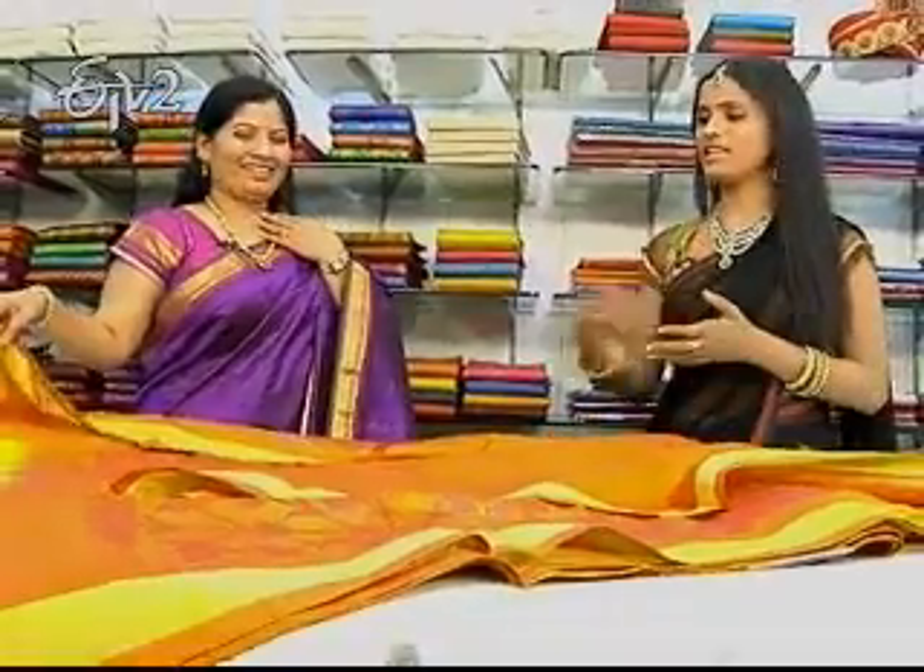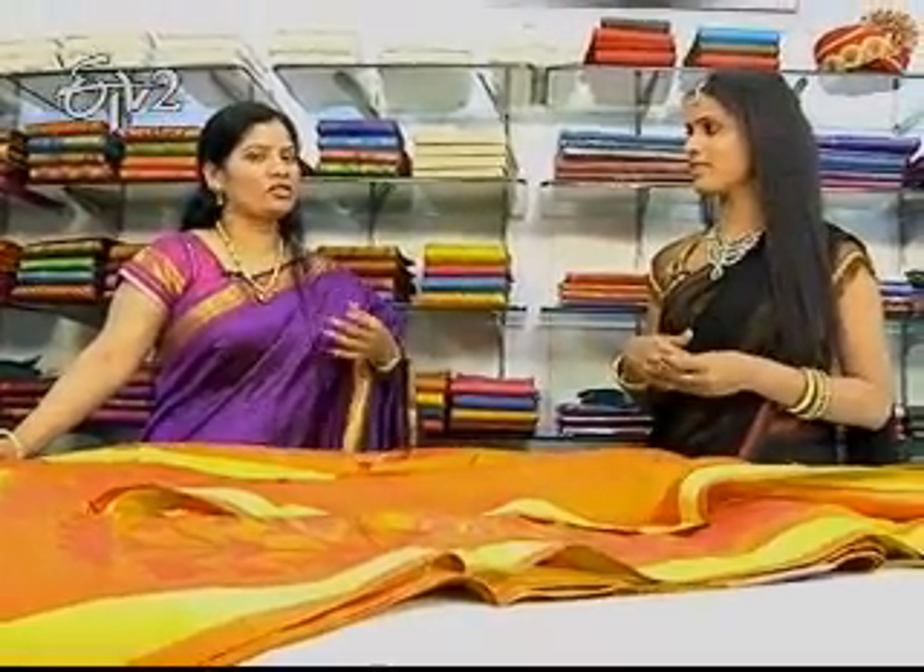What price is it? It's $8,445. The top one is no fashion. Thanks a lot. Thank you.